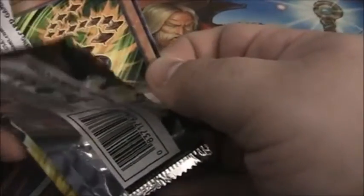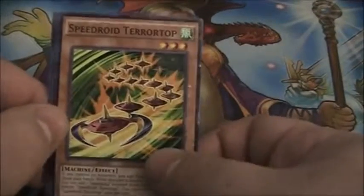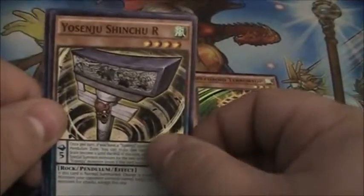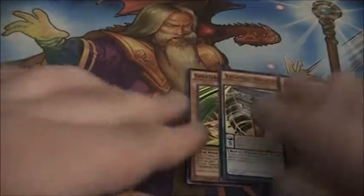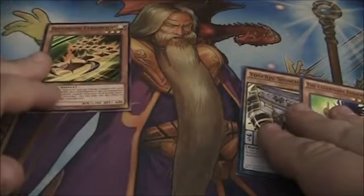I see a good one! I see a Speedroid Terror Top there, look at that! A Speedroid Terror Top with Yosenju Shinshu R and the Legendary Fisherman. We're going to go ahead and keep that Speedroid Terror Top right there.